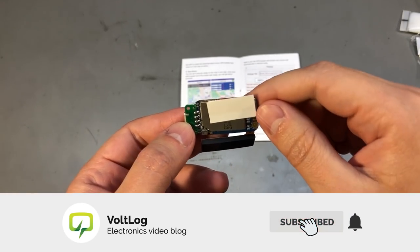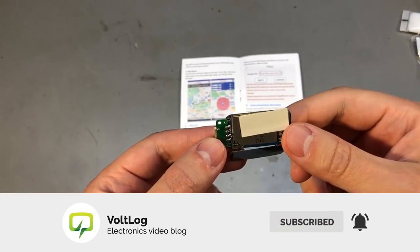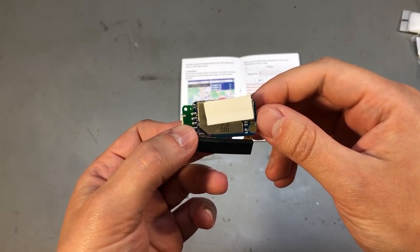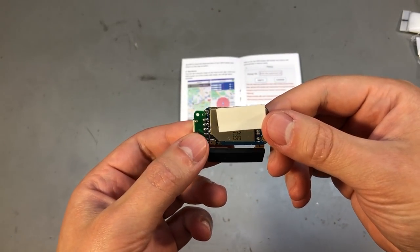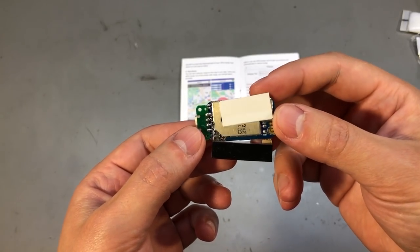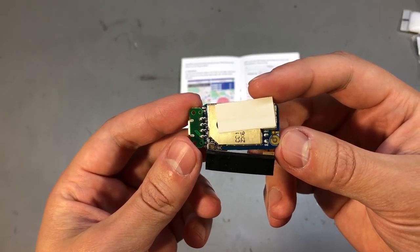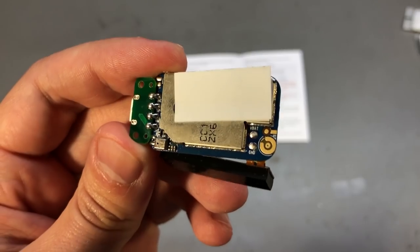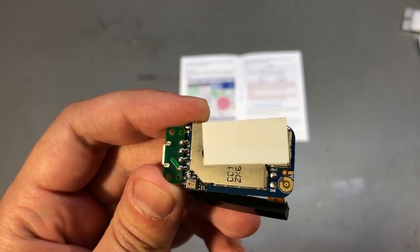On the back there is a label which I've covered, showing the serial number — I've covered that for privacy reasons because that's the one you use to connect to the server. This does not come with a battery but it does support a lithium battery and there are pads where you can solder one on this PCB.